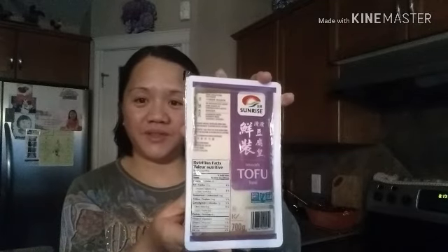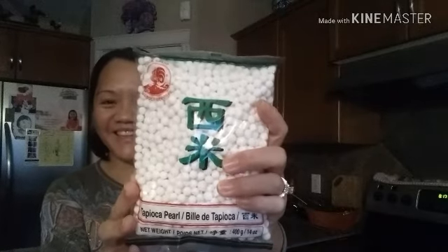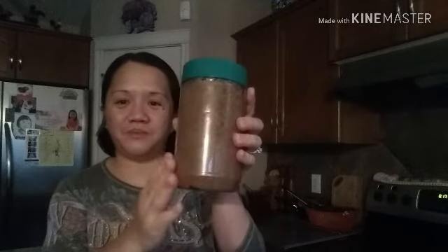So for our ingredients for taho, we have here some tofu. And then we have tapioca pearl. There you go guys. And also with the taho, we have our brown sugar.